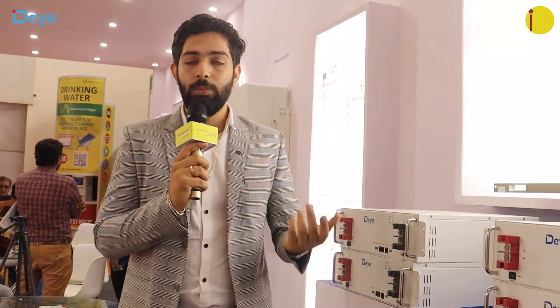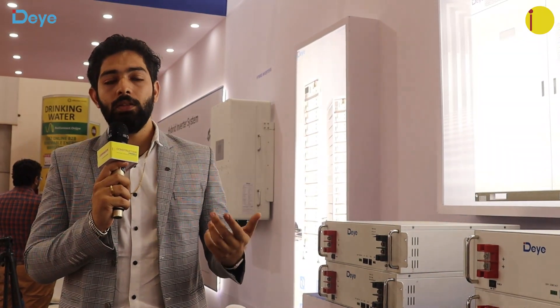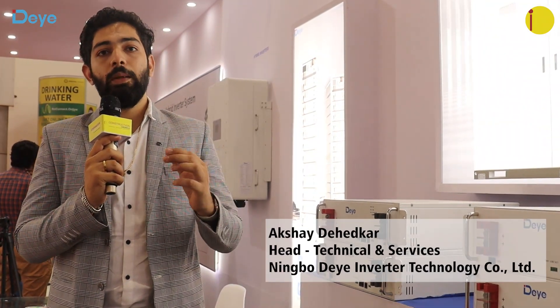We are planning a containerized solution. Looking at rural areas where there is still no electricity, we plan to create a micro-grid using these batteries and inverters. Our inverters can also be synchronized with a diesel generator, making it a complete solution for rural areas and villages.